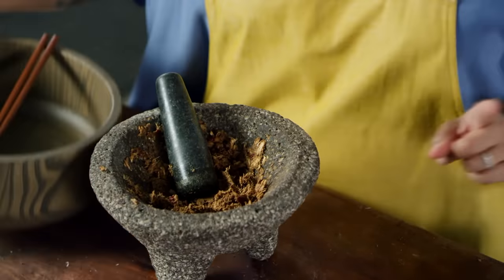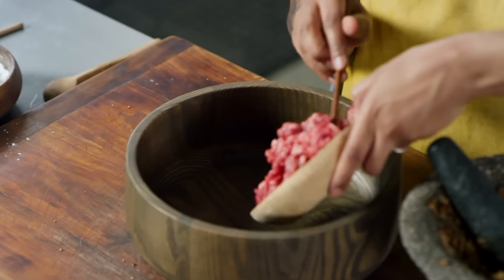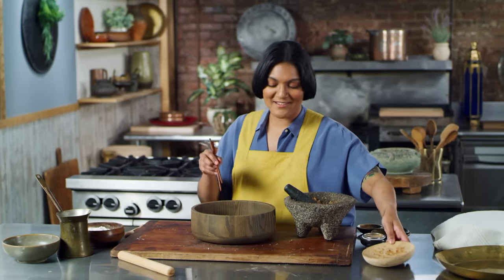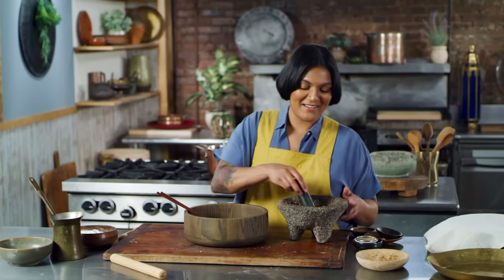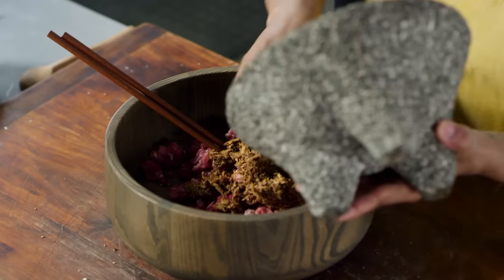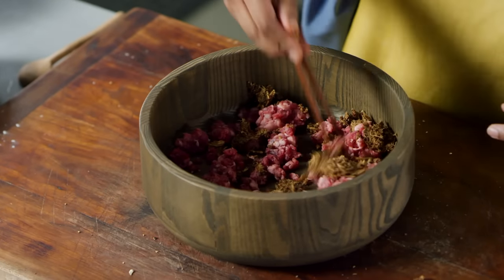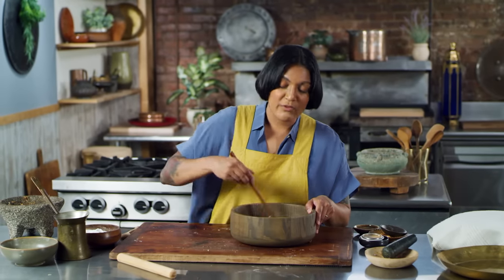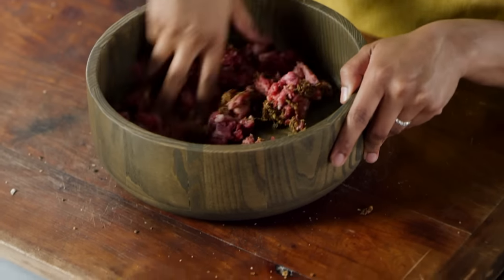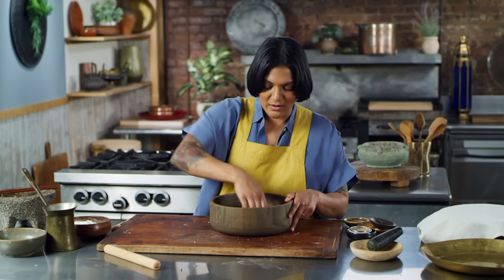Now I'm going to mix up this paste with some mutton, and that is our filling. Fun jujube fact: Jujubee is one of the most prominent figures in RuPaul's Drag Race — Jujubee, if you're watching this, thank you for your support. So let me get this paste in here. We're going to mix this up. It already smells very spicy — I'm getting a lot of cinnamon and a lot of ginger. It's got good Christmas vibes. I'm going to use my hands to make sure that spice paste is evenly incorporated.